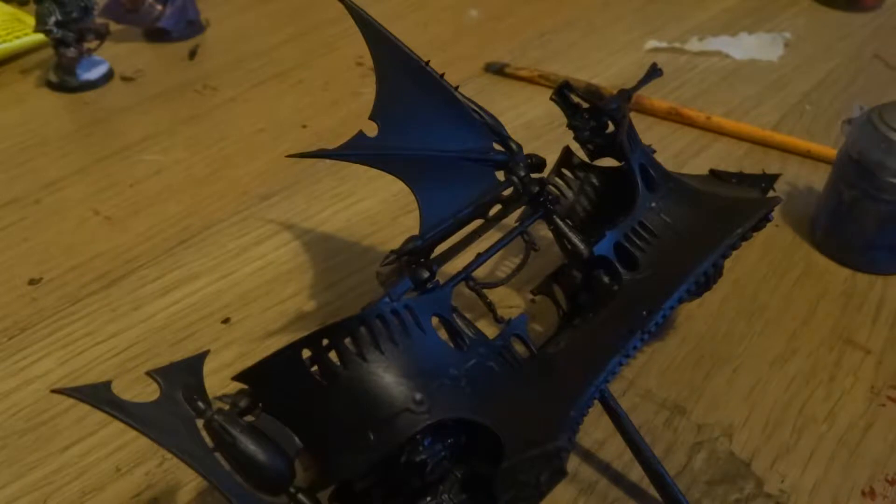Hey guys and welcome to a new video. Today we'll be painting this Dark Eldar Raider. It's a new series I'm starting and today we're going to be painting the flag and starting work on the armor.